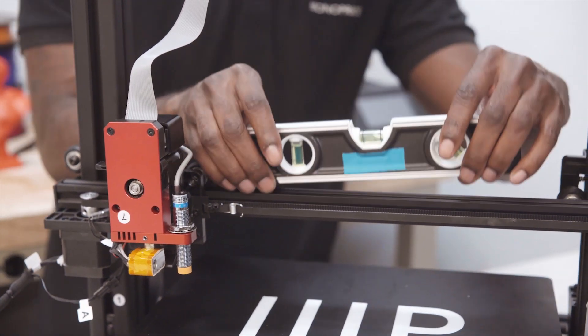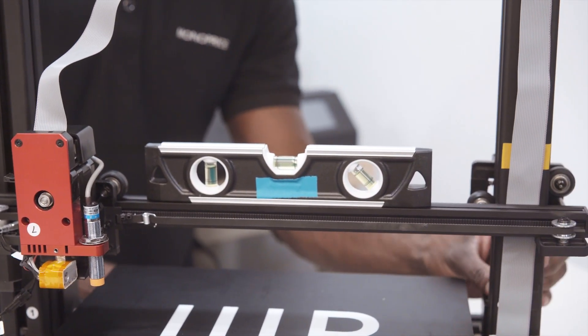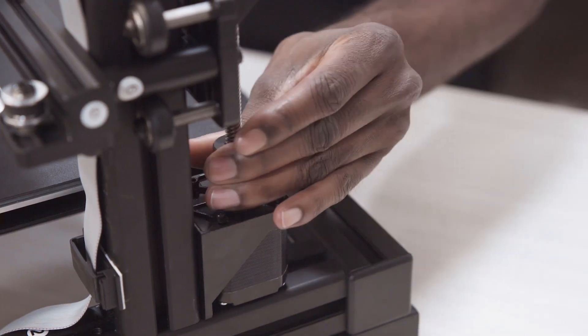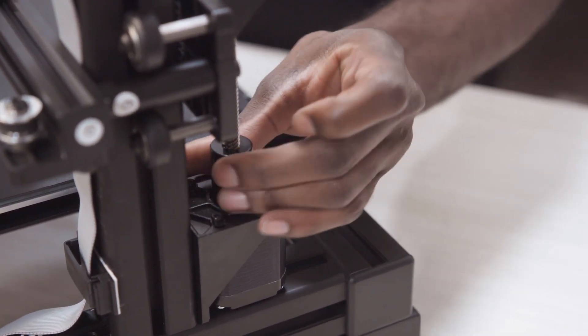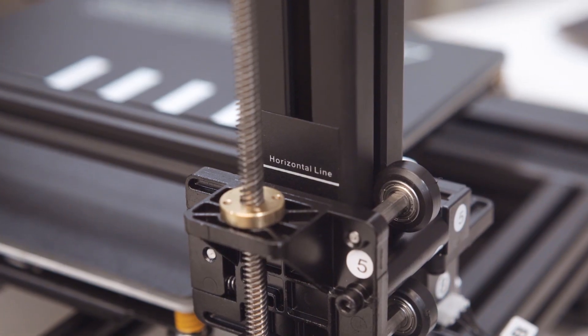Finally, you will now level the z-axis by placing a leveler on the axis to make sure each side is correct. Any adjustments can be made by rotating the coupler on the bottom of the z-axis. There is also a reference line on the back of each pillar that can be used to bring the z-axis to an even height.